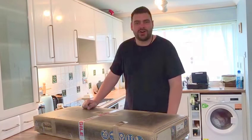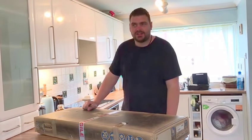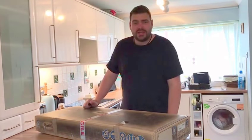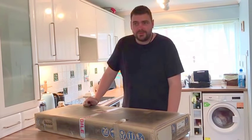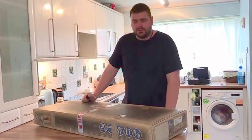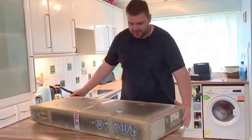Hi everyone, this is an Ibanez Prestige AZ — or A to Z if you're English. This is an unboxing video; I've never done an unboxing video before, but today we'll pop the cherry as they say. So let's crack on then.